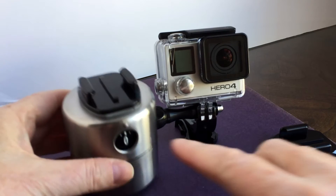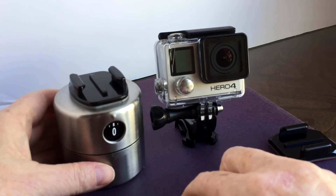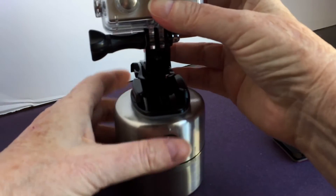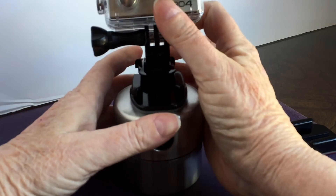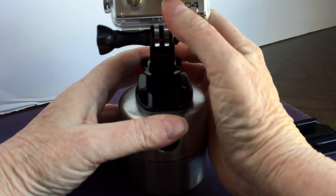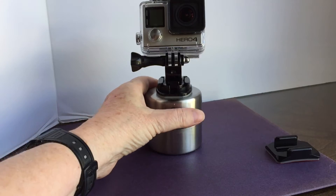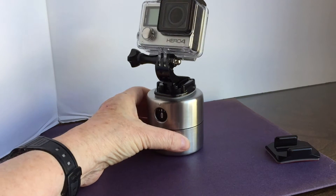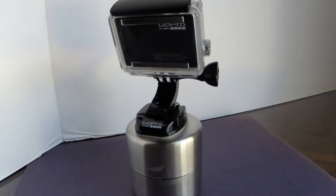The flat top makes it really easy to attach a GoPro flat adhesive mount. Just peel off the backing and press the mount onto the top of the egg timer. I've already attached mine and positioned it so that the front of the mount is oriented with the time indicator slot. Once the mount is adhered, attach the camera with the quick-release buckle. When the camera is attached to the egg timer, all you have to do is wind it up. One hour will give you a 360-degree pan; 30 minutes will give you a 180-degree pan, and so on.